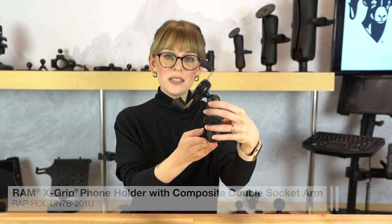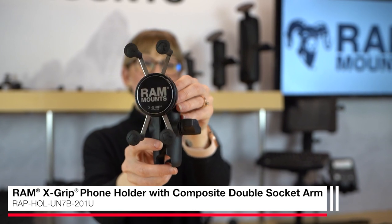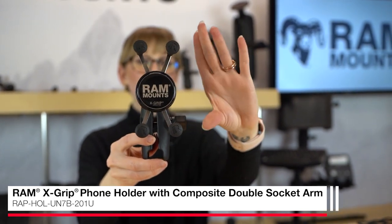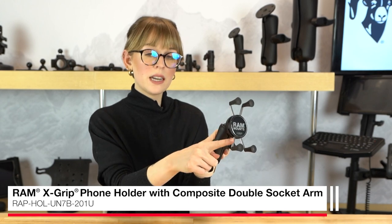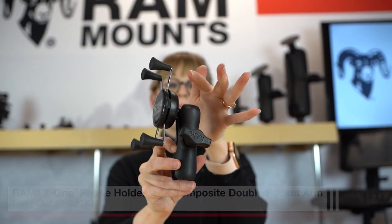The RAM X-Grip with the B-size standard length double socket arm is a universal phone holder no matter where you need your device mounted. The X-Grip features stainless steel arms and four rubber caps that expand and contract to secure your device in place.